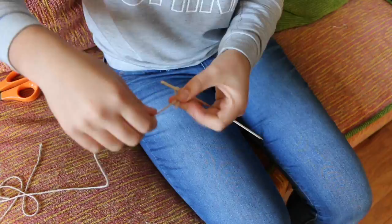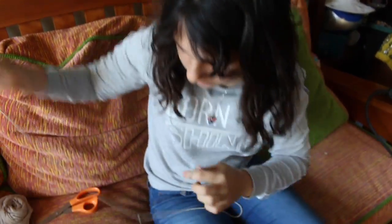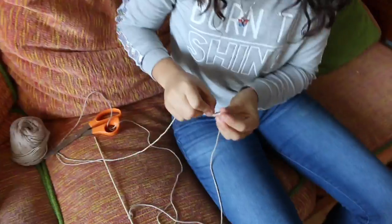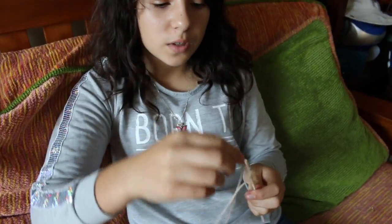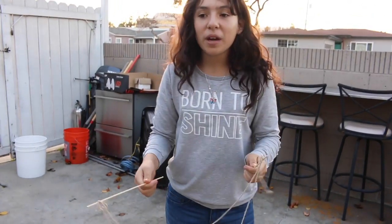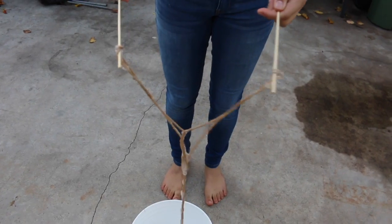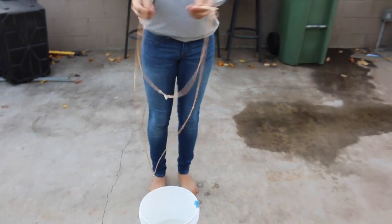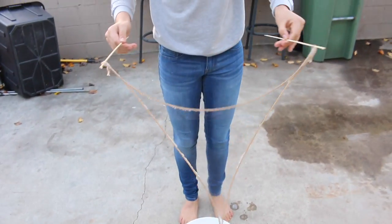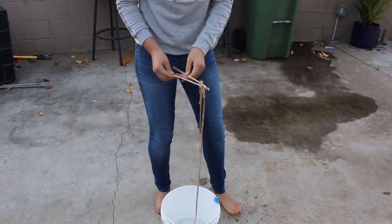First you're going to get one of the sticks and tie the string to it. Now do the same thing to the other side, making sure it's even. Then get another string twice the size of the first one and tie it in the same place, then do it to the other side too. Once you're done it should look something like this. Before you put it in the solution, close it like this, then lift it up. We got the bubble solution at the 99 cent store but we're not sure it's the best solution because it doesn't seem to be working that well.